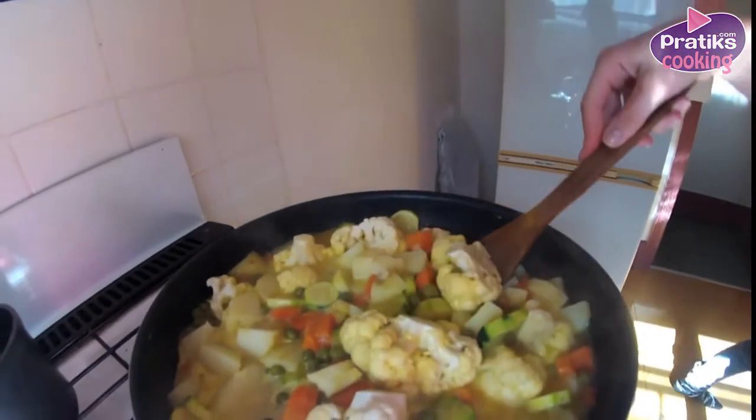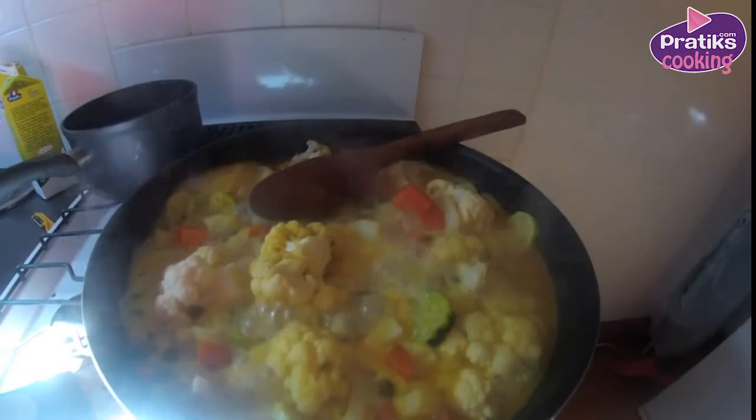Simmer for 25 minutes and stir from time to time. Add the milk to the vegetables if they stick to the pan.